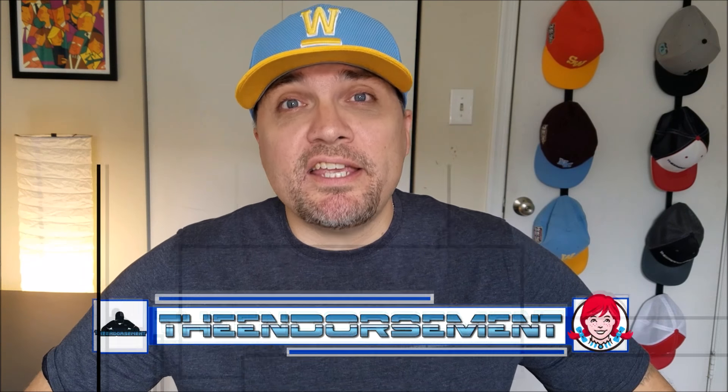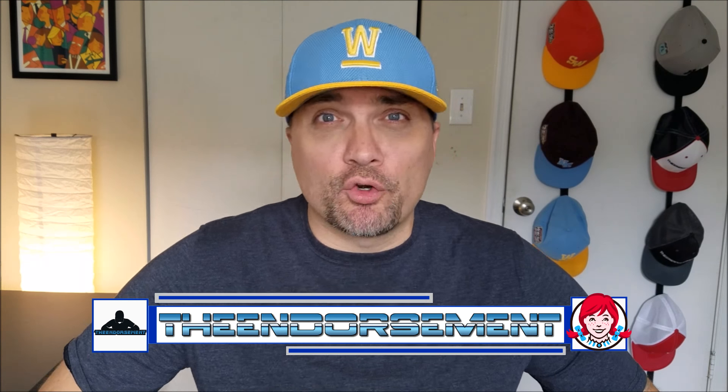What is up, everyone? It is The Endorsement, and it is time for another review. This is where I try something and tell you if you should like it or not. I can be very persuasive, so today I'm going to try to persuade you into something that I hopefully might have persuaded you possibly not to get back in August of 2016.